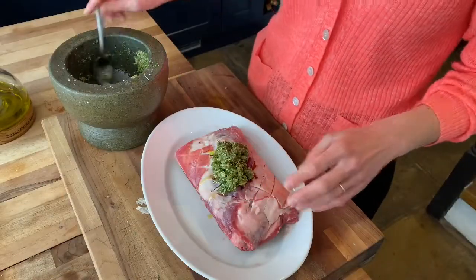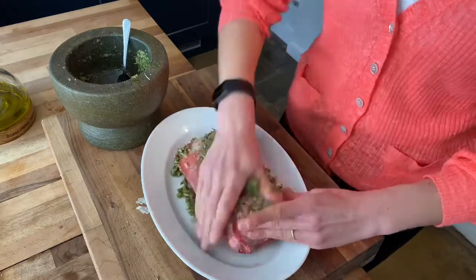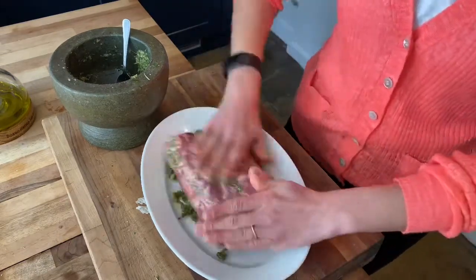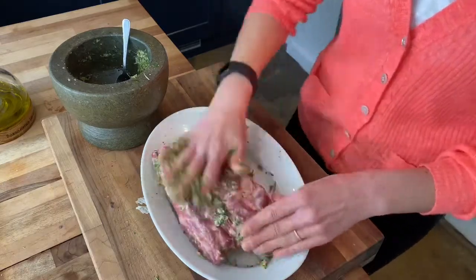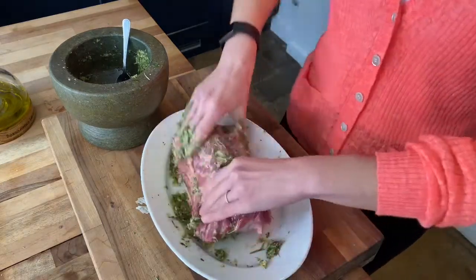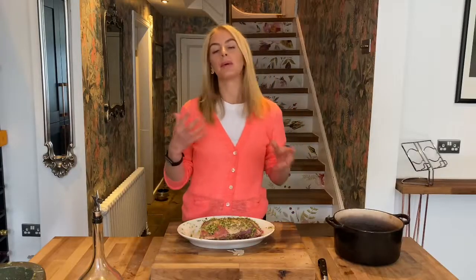Now we've made our scores, we can put our marinade on and really get your hands involved here and massage it in. We want to get all that flavour inside the meat. So ideally we want to leave this meat to marinade overnight if we can — if not, a couple of hours is more than enough.